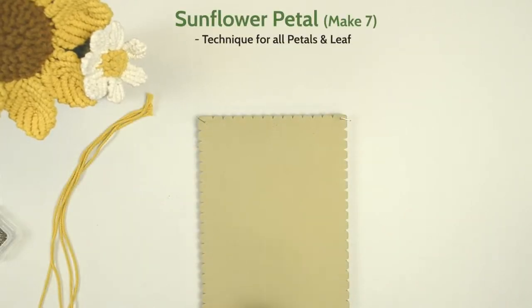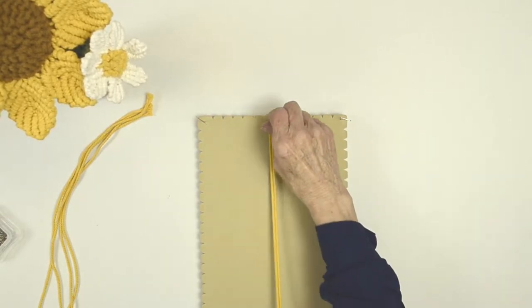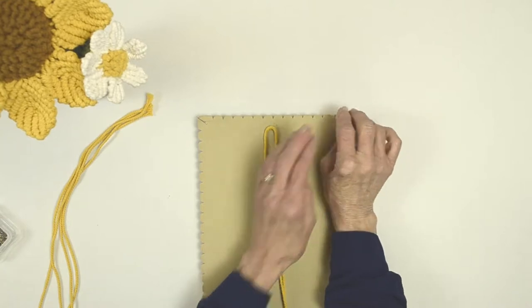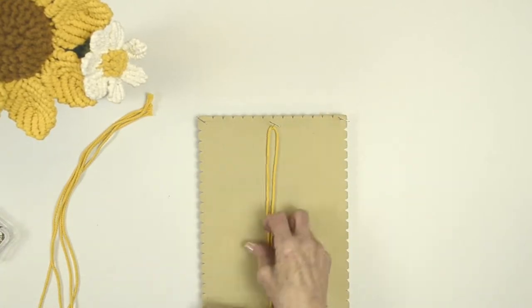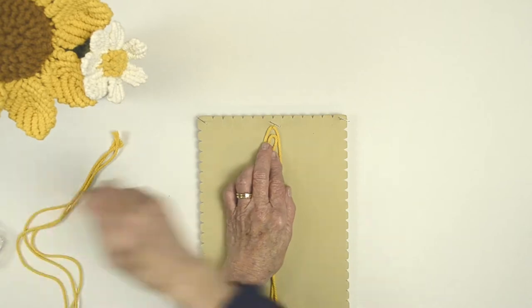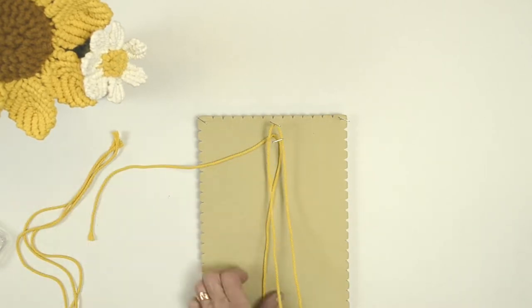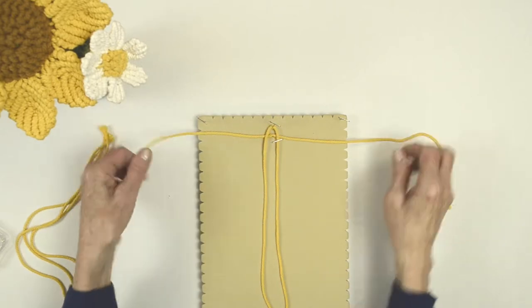We're going to start with the petal. Each petal requires five gold cords and you need to make seven petals. Take one cord, fold it in half, and make sure you're on a flat surface — I like to use a board so I can pin it down. Take another cord, fold it in half, place it under the cord you just laid out, and pin it in place. This becomes your filler cord and you'll have working cords on each side.